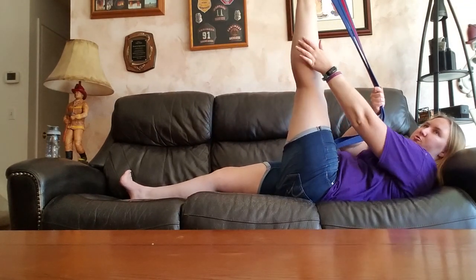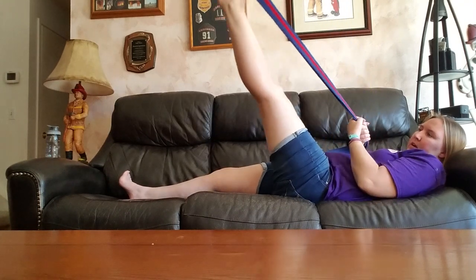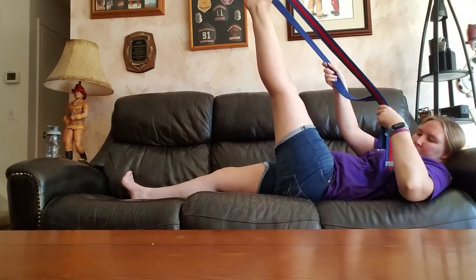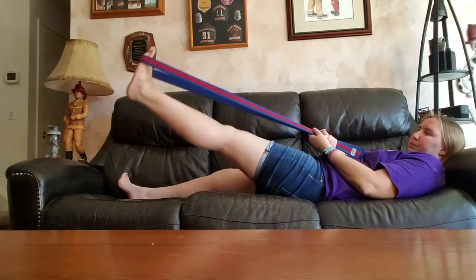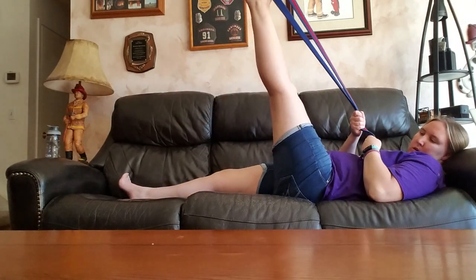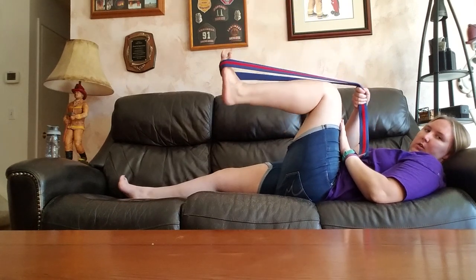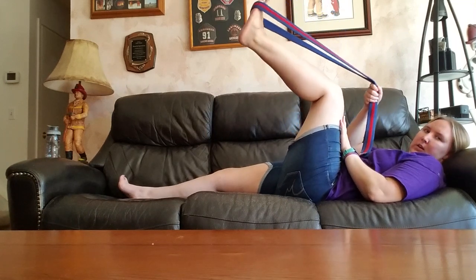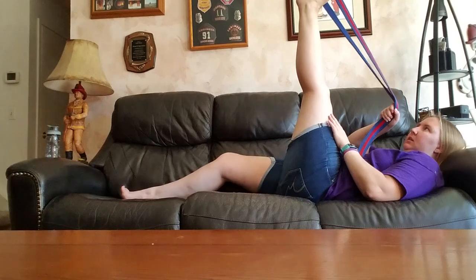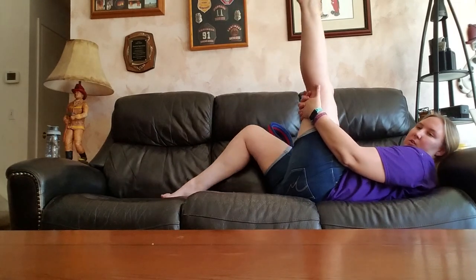Again, I feel a stretch right in here. And then just up and down. This leg I can do for quite a bit without sitting down. It seems like if you want to try, you can make it more difficult by doing it without the belt.